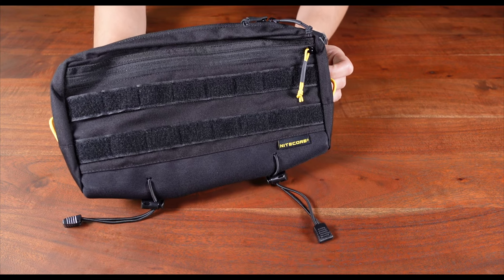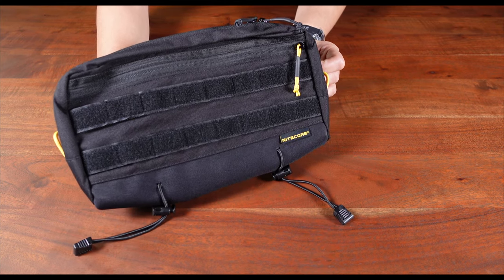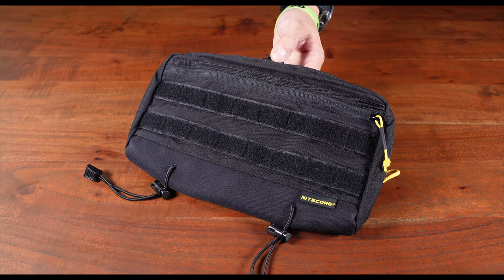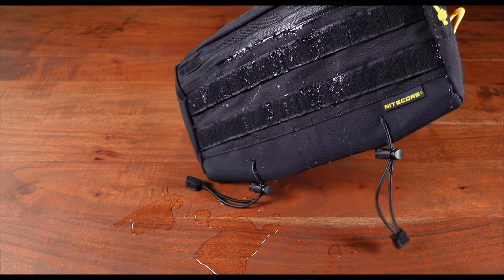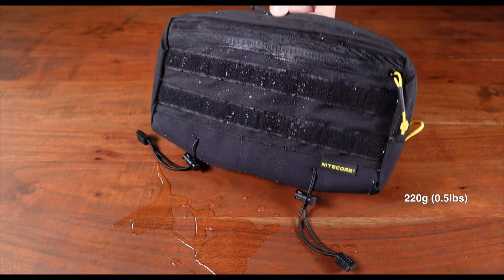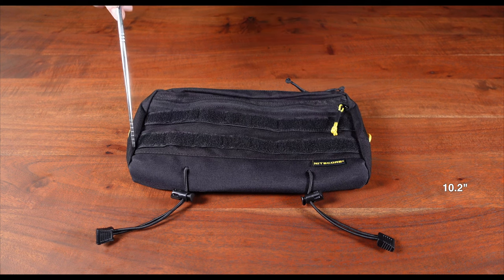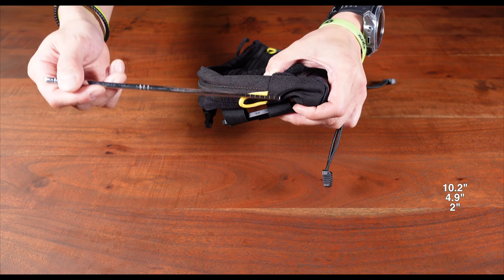Don't be fooled by its size because the SLB-03 Shadow Sling Bag has a pretty decent internal storage capacity of 98 cubic inches, or 1.6 liters. Thanks to its 500D nylon construction, it is both water and dirt resistant, and weighs next to nothing at a mere 220 grams, or half a pound. In terms of dimensions, we're looking at 10.2 inches in length, 4.9 inches in height, and 2 inches in thickness.